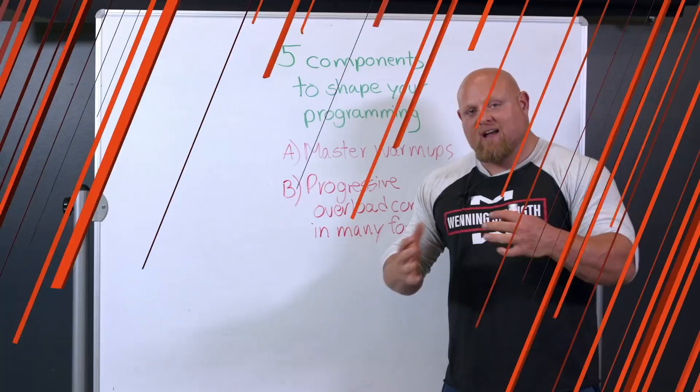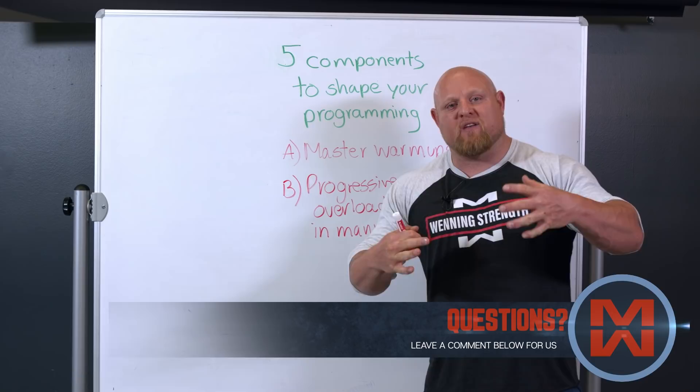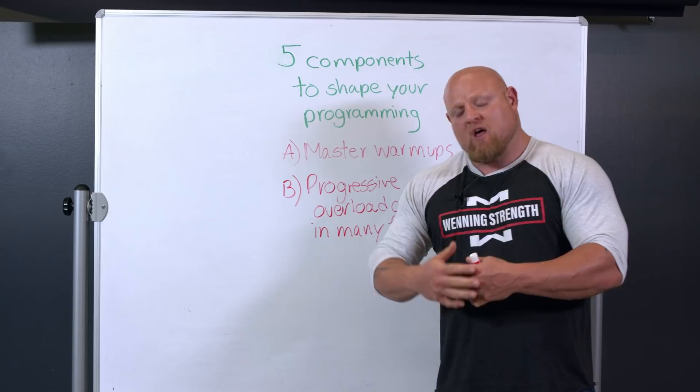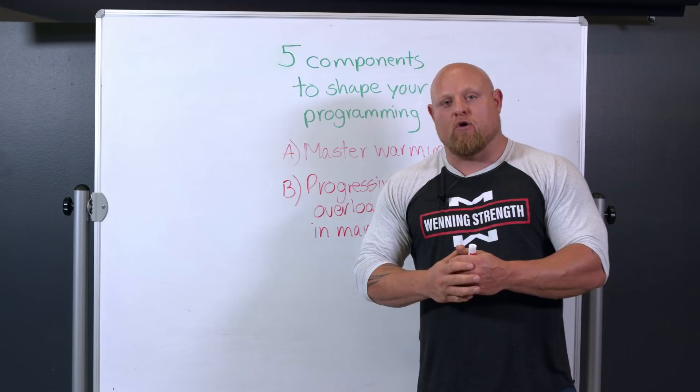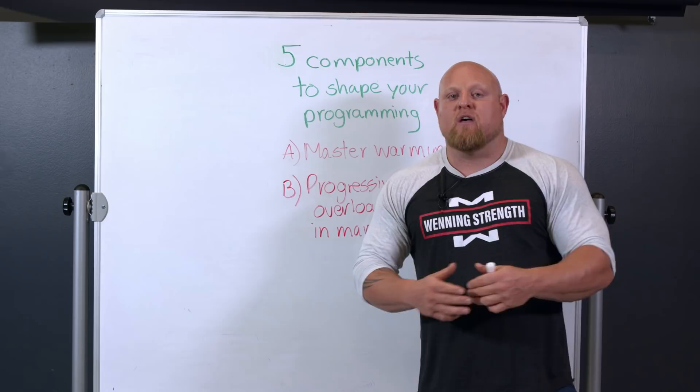The next thing is progressive overload, which comes in many types of forms, shapes, and sizes. For us to get better, we constantly have to do something a little harder — but that doesn't necessarily mean heavier. If we talk about max effort work, it means putting a little more weight on the bar. But what if we do an extra round of warm-ups, an extra round of accessories, or add another muscle group to the training session? That is also overload.